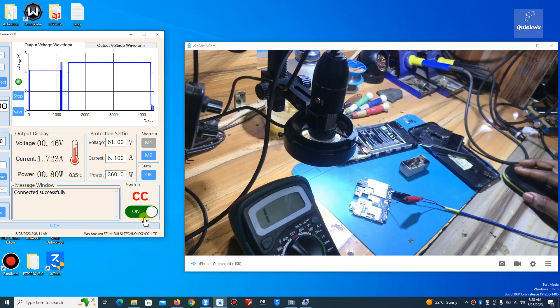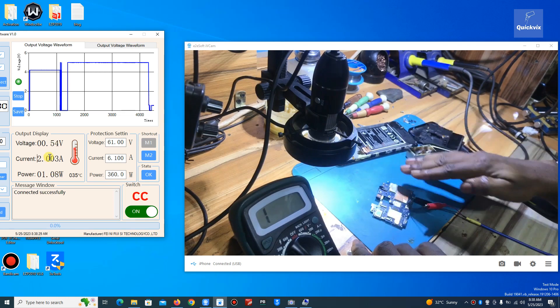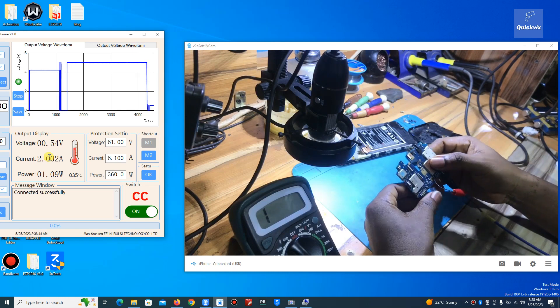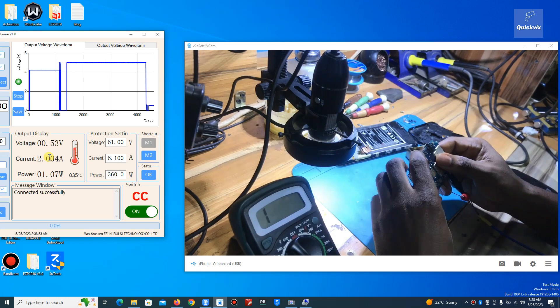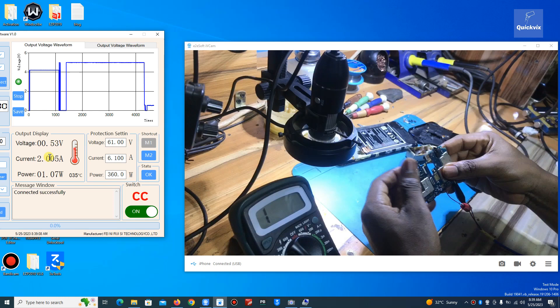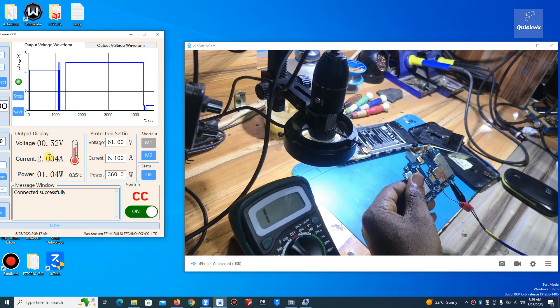You can see on the power supply what the phone is consuming — high current. The phone is in full short right now. Let me see what is heating up. I'll try to feel around and find the area that is getting hot. All those components are very tiny, so in some cases even though you can feel an area getting hot, you may not be able to identify the exact component. Let me increase the amps — two amps, three amps.